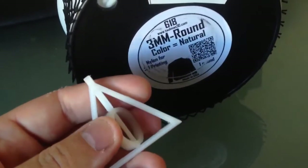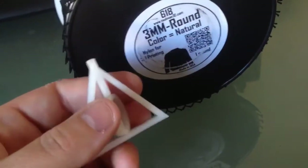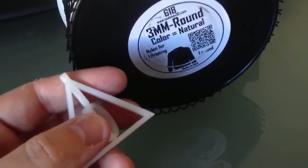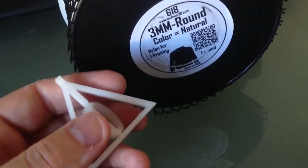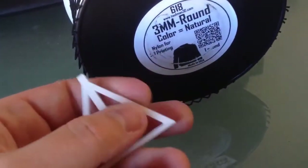I have even successfully printed with nylon on the glass. It's not possible to print nylon on the blue tape because it doesn't adhere, and it has terrible warping issues. But on the glass it worked perfectly.